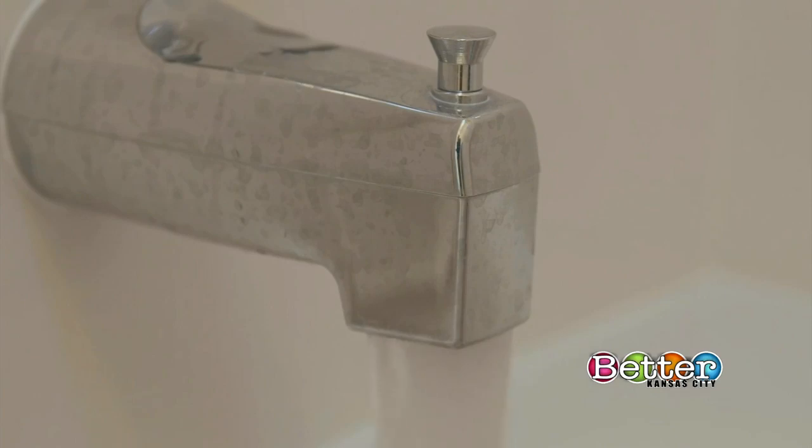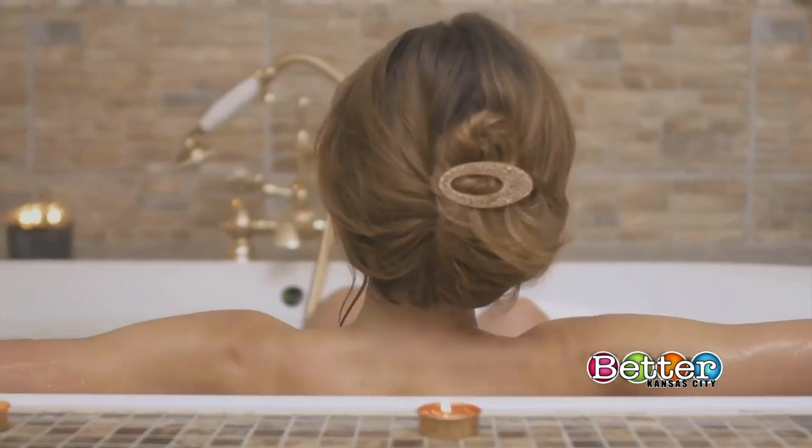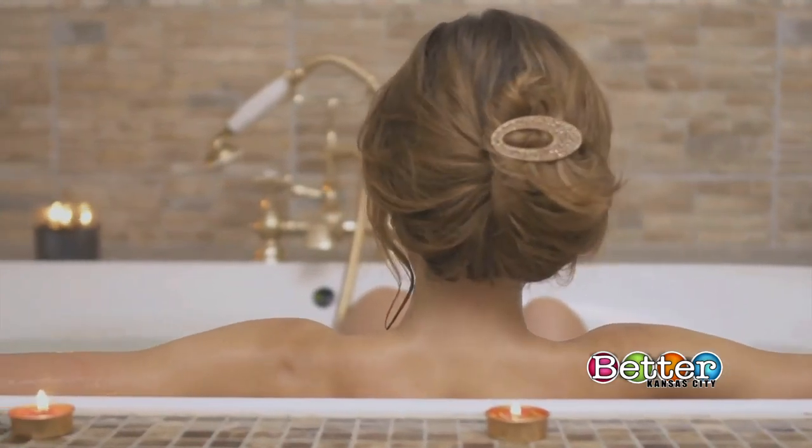First off, time it right. Take your detox bath before bed. It fuels the process of helping you fall asleep by loosening up your muscles and boosting circulation.